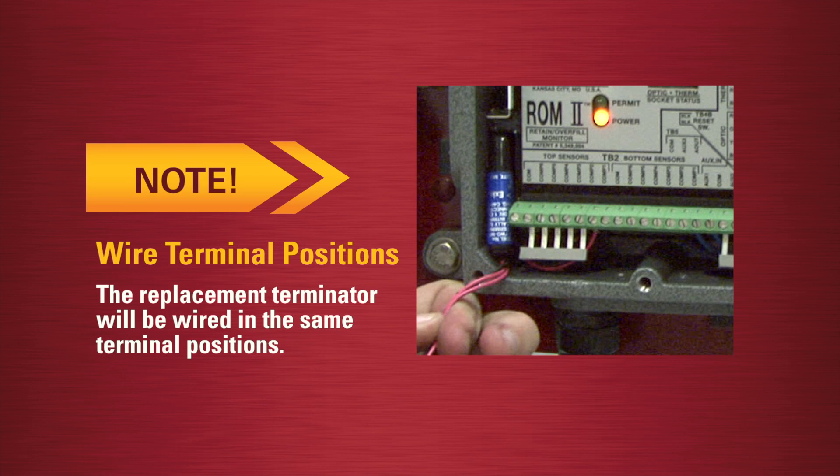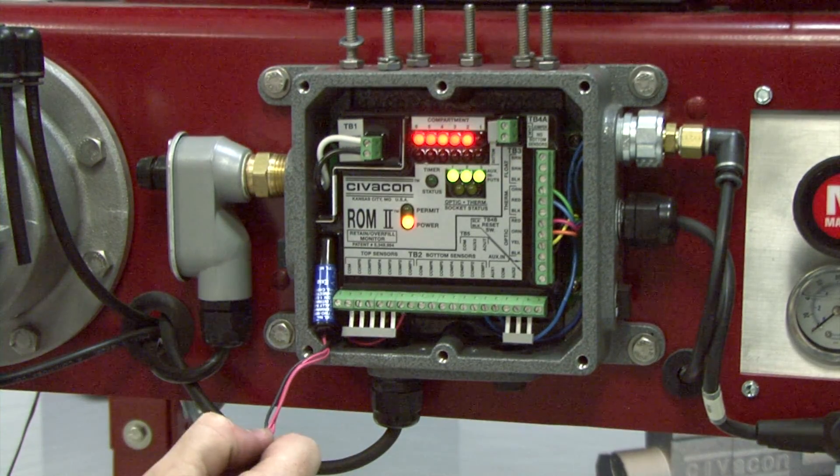Note the replacement terminator will be wired in the same terminal positions. Remove the terminator from the housing.